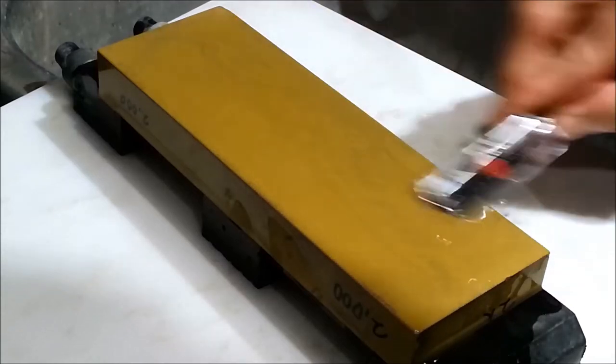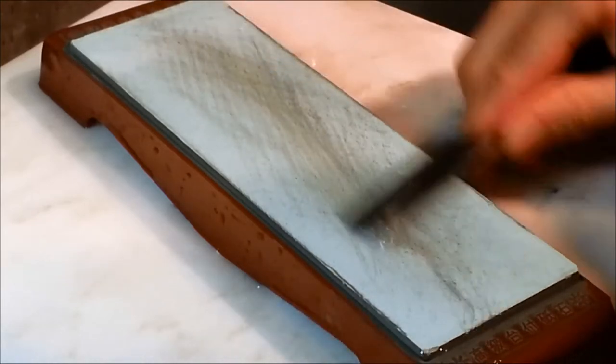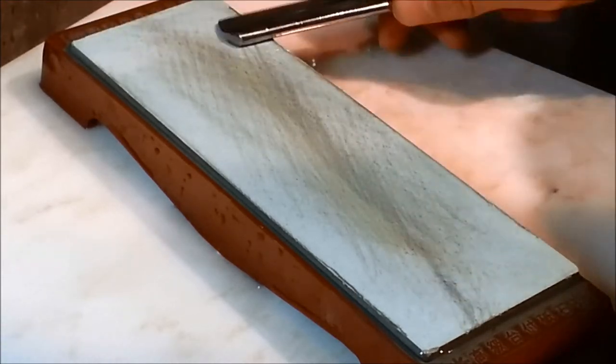The first stone properly sets the razor's bevel. The bevel should be perfectly even and flat. The next stone refines the edge and brings the razor to a near shave-ready state.